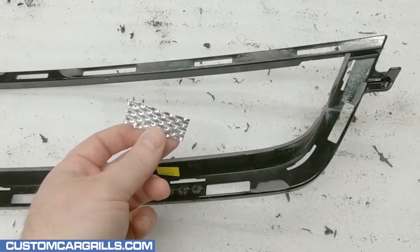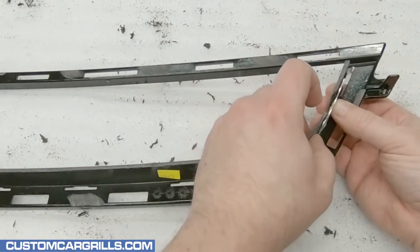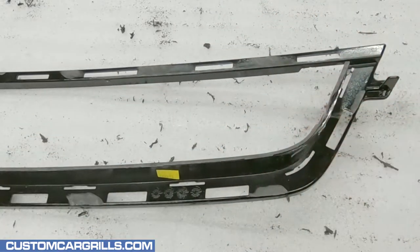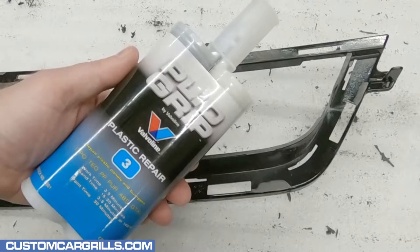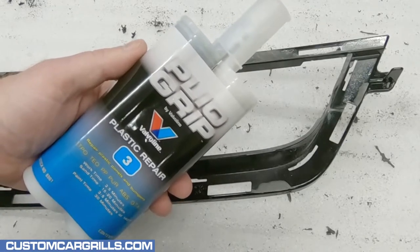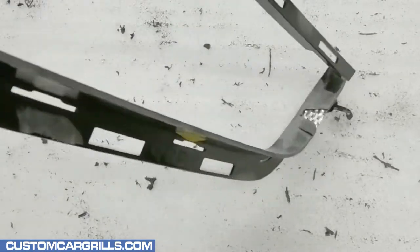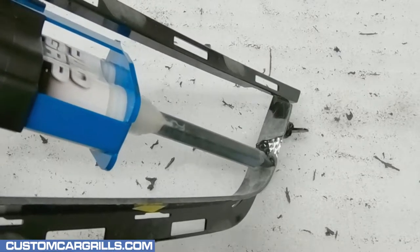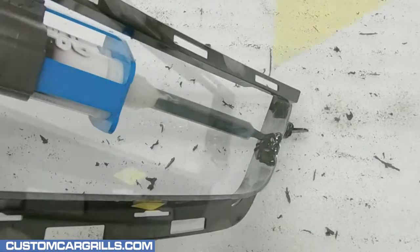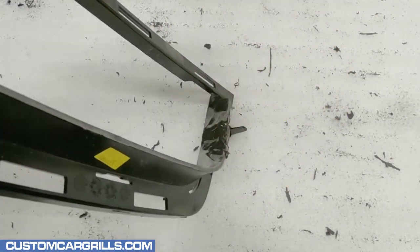Next it's time to fill in the notch that was made from removing the center bar. The first thing to do is get some backing for the filler material. I'm using Plyo Grip Plastic Repair No. 3, though other products such as Bondo will likely get the job done too. The Plyo Grip is designed to work with plastics like the one on this grille and it cures very fast, which is a nice bonus. A small squeegee can be useful to spread out the material evenly.